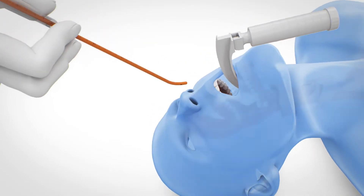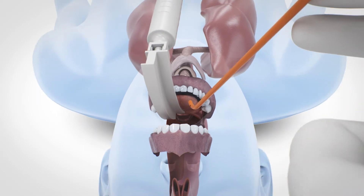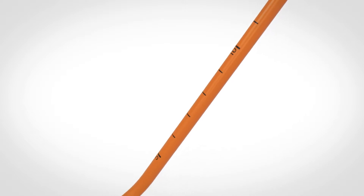Via laryngoscopy, insert the EyeBougie from the side of the mouth with the angled tip first. For clear orientation, make sure that the centimeter markings face up, which provides better control of the angled tip in the vertical plane.